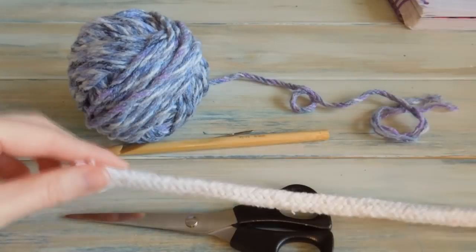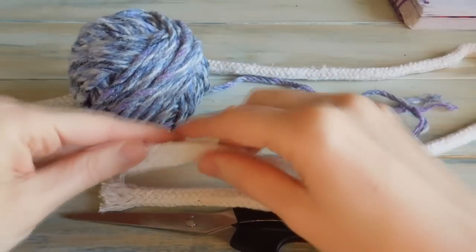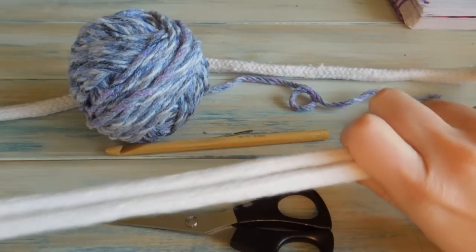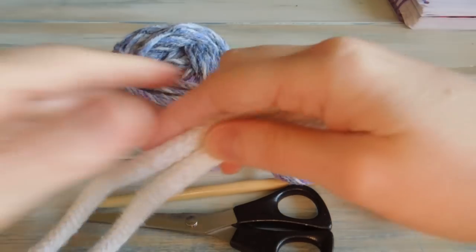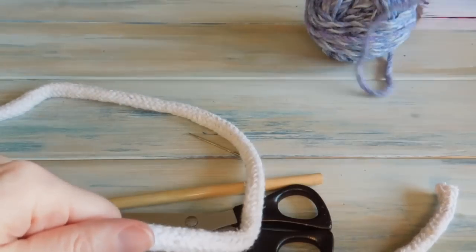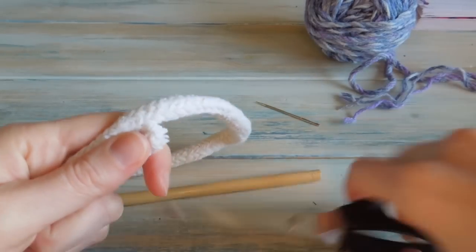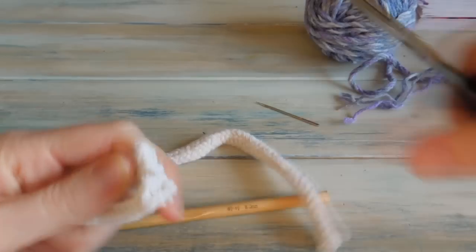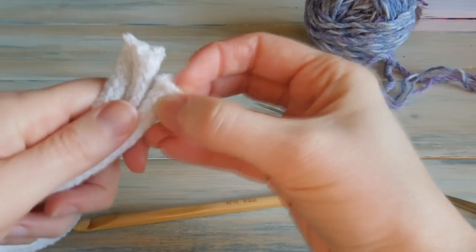We're going to do that three times — three lots of this rope. I'm going to measure out the next one and then cut. This rope's quite soft, which is nice. I just picked this up from my local hardware store.